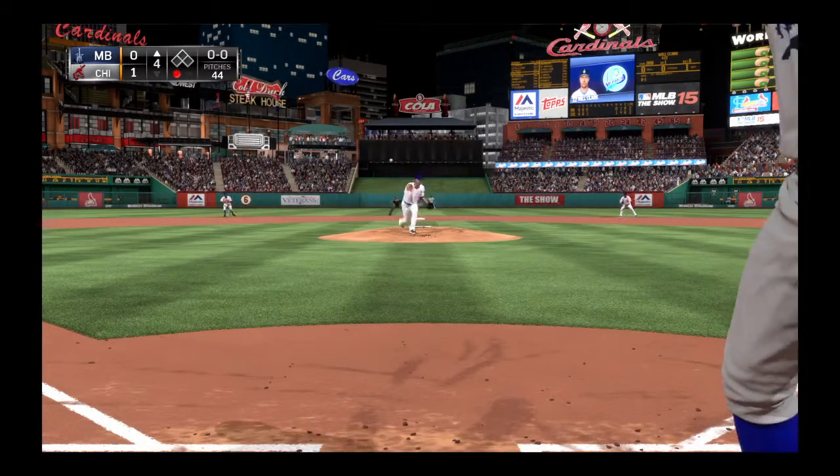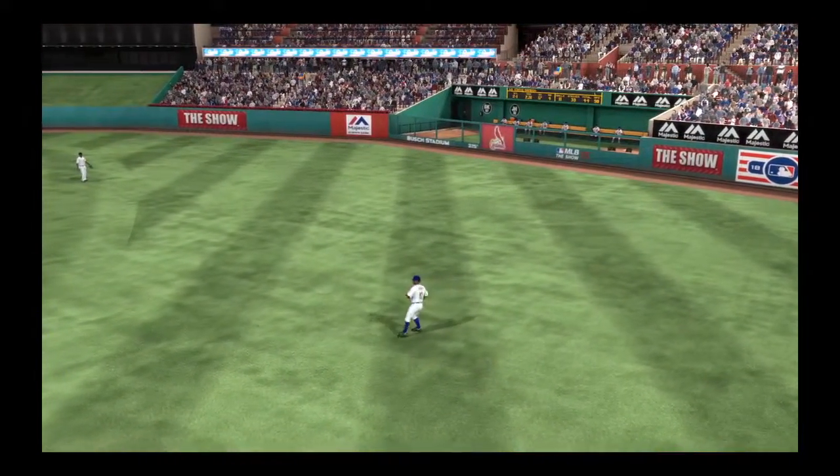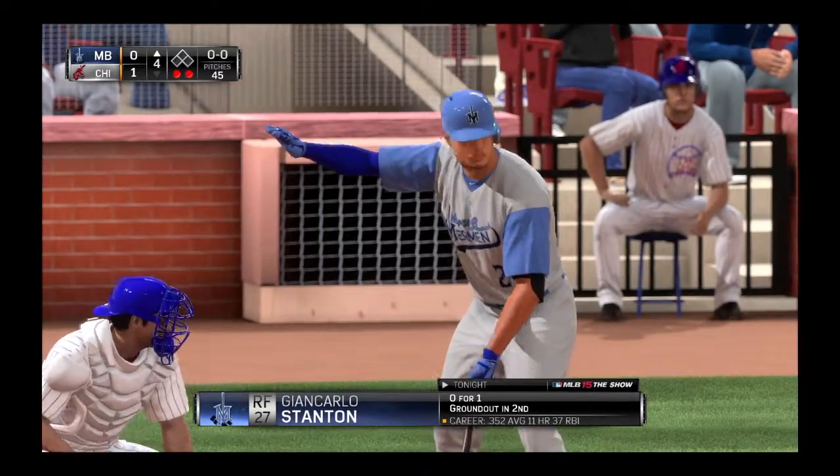Now the first pitch — oh, hit sharply as this is pulled into right, but he'll barely have to move out there in right as he hauls this one in for the second out.